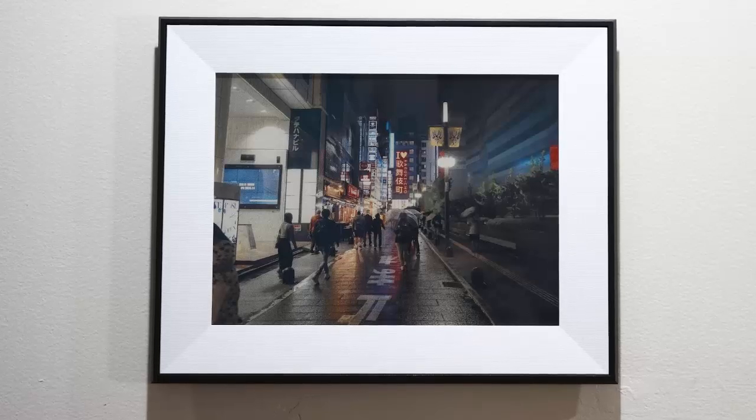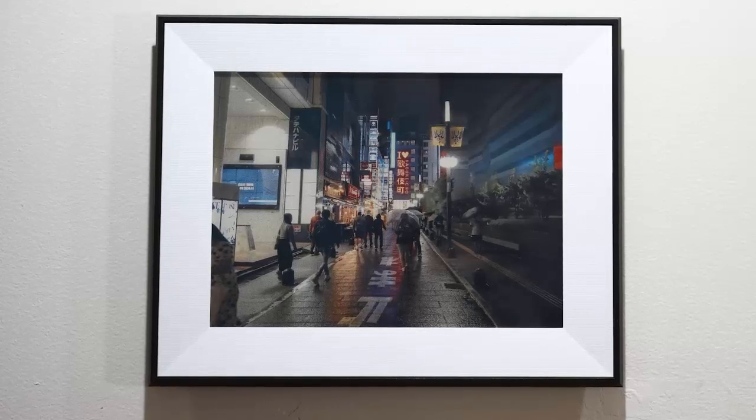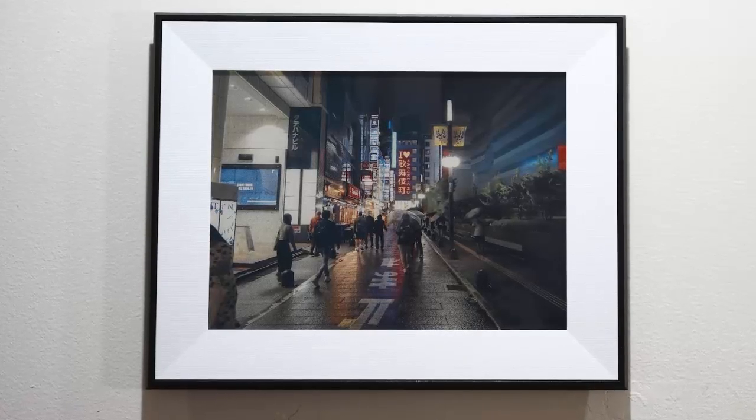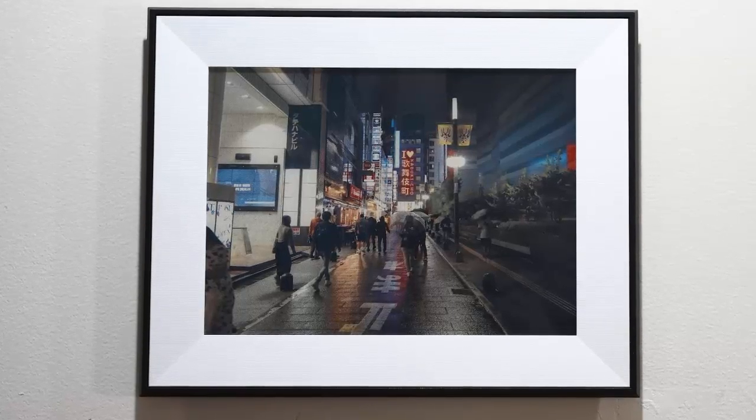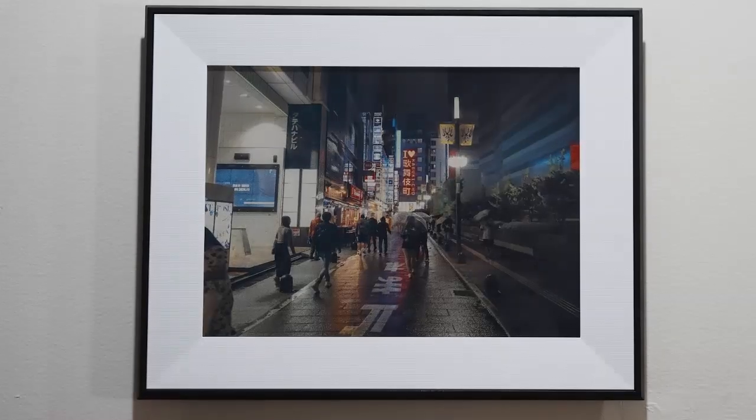At five hundred dollars, it's more than a gadget — it's a statement piece, a promise that innovation can be subtle, sustainable, and beautiful. The Aura Ink isn't just displaying images; it's displaying emotion, one moment at a time.